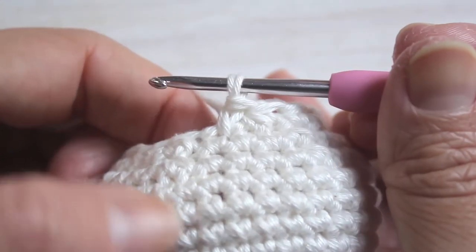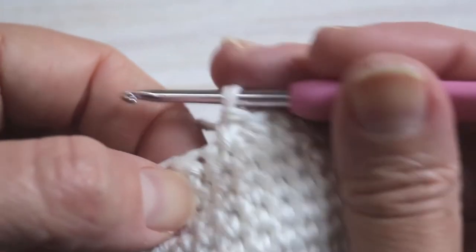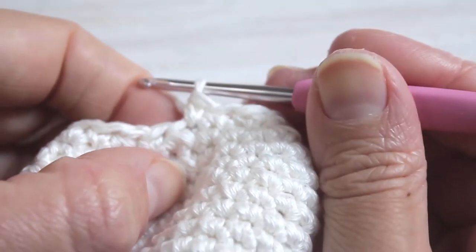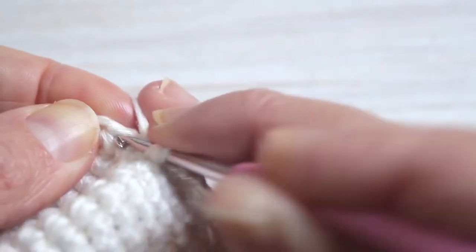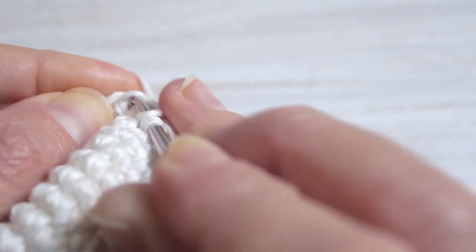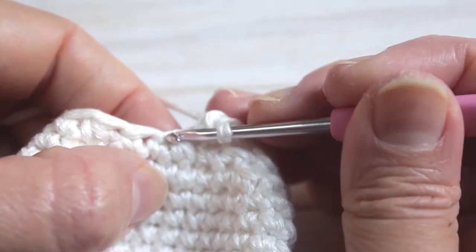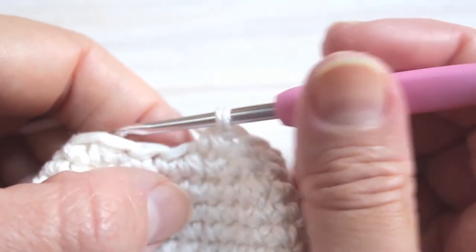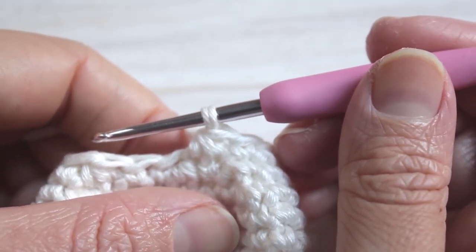For row fifteen, this is our final row before we add the stuffing. Our pattern is going to be single crochet, single crochet decrease — always only through the front loops. The smaller this gets, I find the harder it gets. Repeat that all the way around and at the end of this row we will have twelve single crochet. Get your stuffing ready.